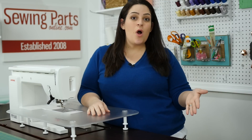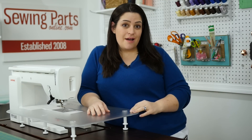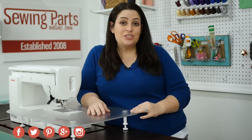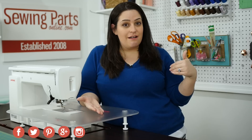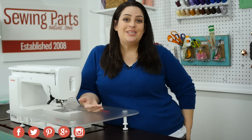To see the different walking feet available for your machine, visit us online at sewingpartsonline.com. Come say hi to us on Facebook, Twitter, Google+, Pinterest, and Instagram — we're everywhere. If you're not sure which foot fits your machine, you can give us a call, and be sure to subscribe by clicking that button below for next week's sewing video.